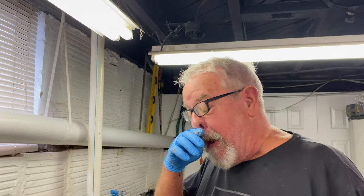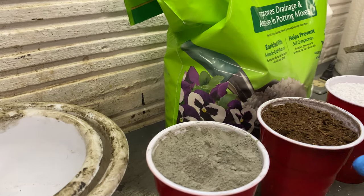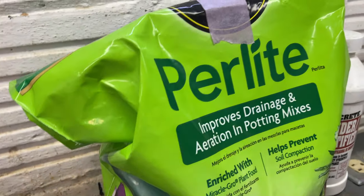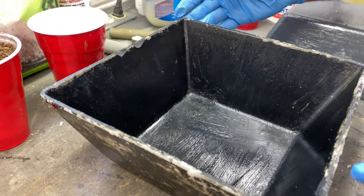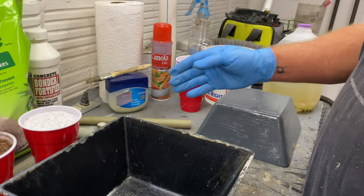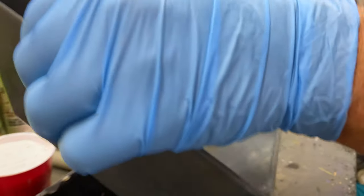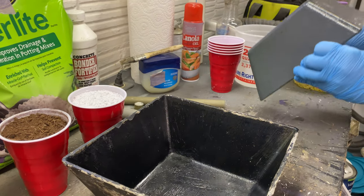So in order to make a hypertufa pot, you're going to need three basic ingredients: you're going to need some Portland cement, some peat moss, and some perlite. In addition, you'll need a form. In this case, I obtained these forms many years ago — these are just plastic pots that I got at Goodwill. You can see they come in conveniently different sizes. This one will fit right in the top and form the inside of our bowl.